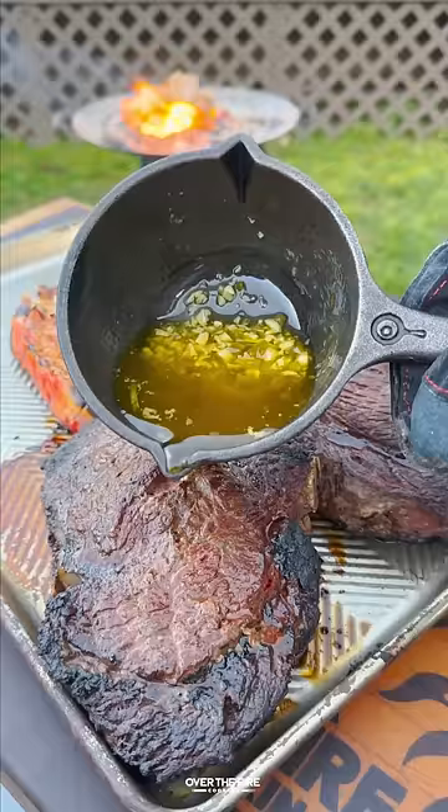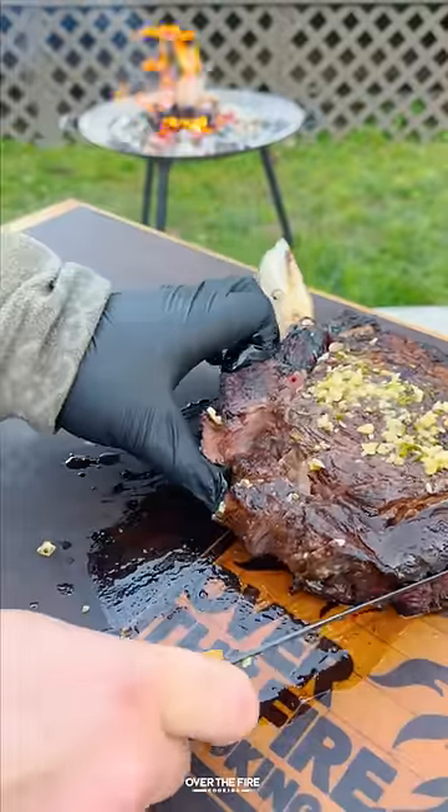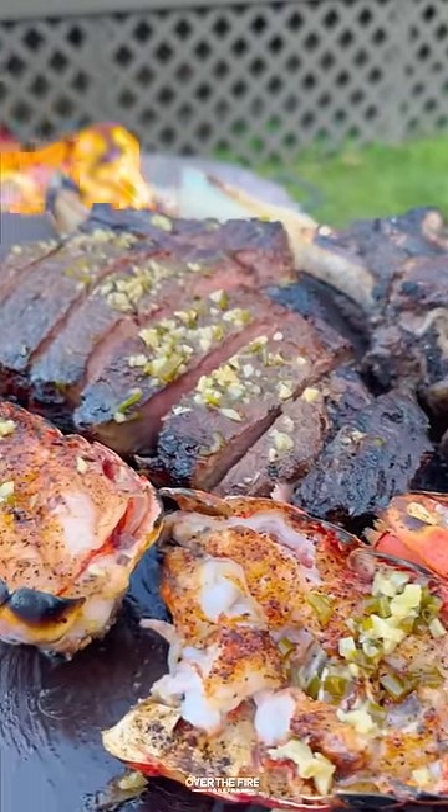Then I'm going to work on a lemon chive butter with clarified butter, minced garlic, chives, and lemon juice. Top that onto our steaks and to our lobster tails. Slice into these guys and then we're going to serve them up.